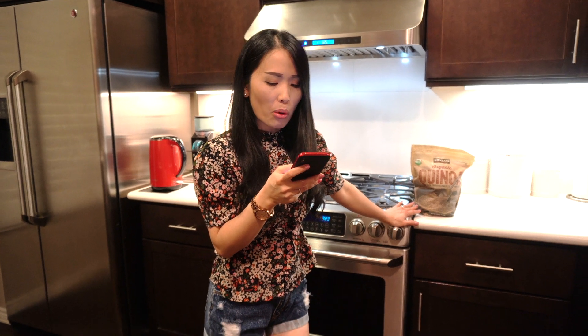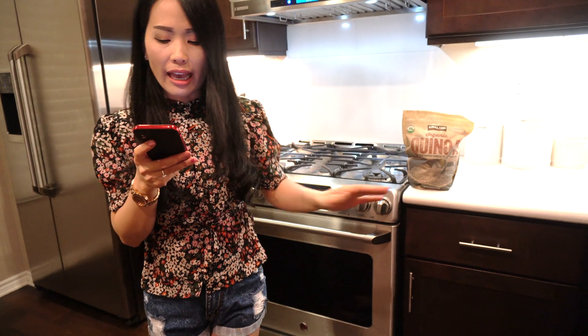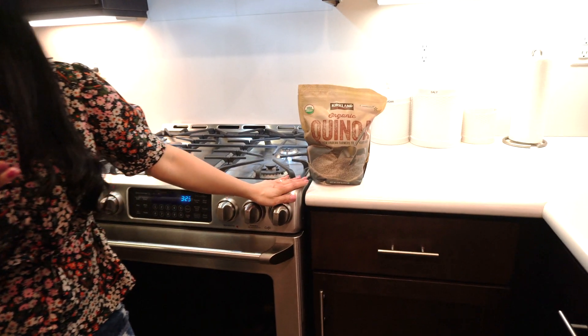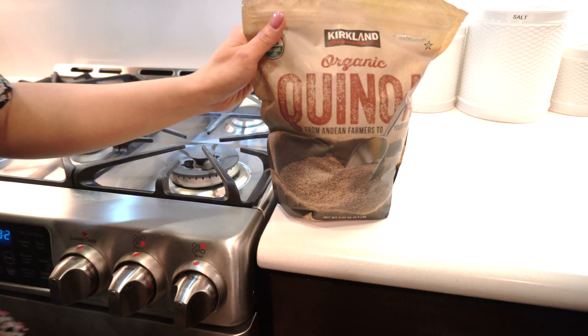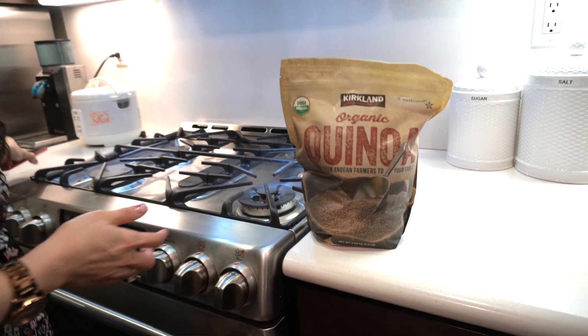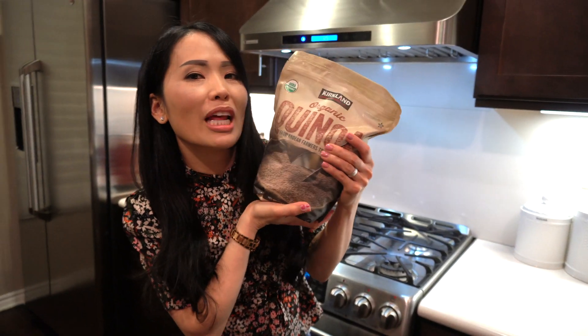Mọi người muốn bổ sung đầy đủ dinh dưỡng thì ăn hạt này sẽ không có béo đâu. Thật sự ra trong vòng mấy tháng này mình ăn mình thấy rất là tốt. Các bạn hãy cùng mình vào bếp, hôm nay mình sẽ nấu và làm cái món này cho mọi người nha.